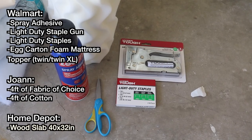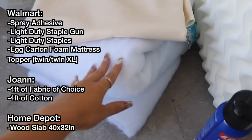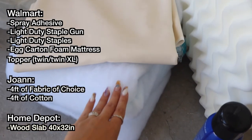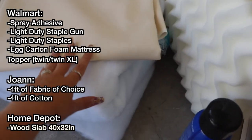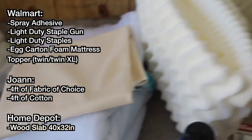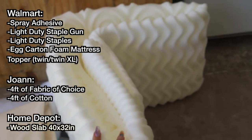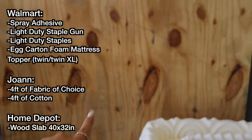You're gonna need some spray adhesive, a staple gun, staple scissors, and some cotton — you'll see what this looks like after. Both of these things are from Joann's. Here's the fabric that I'm using — it's like a faux leather. An egg carton mattress topper from Walmart, and then the wood is from Home Depot.